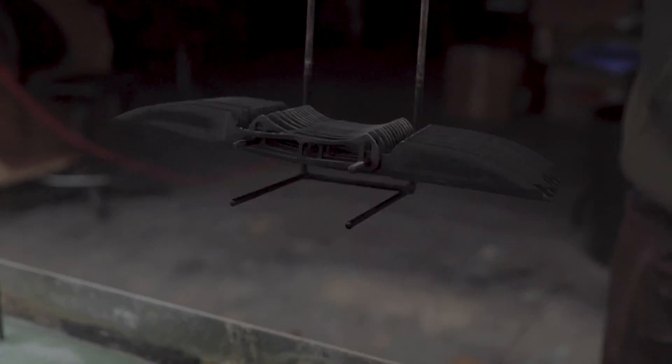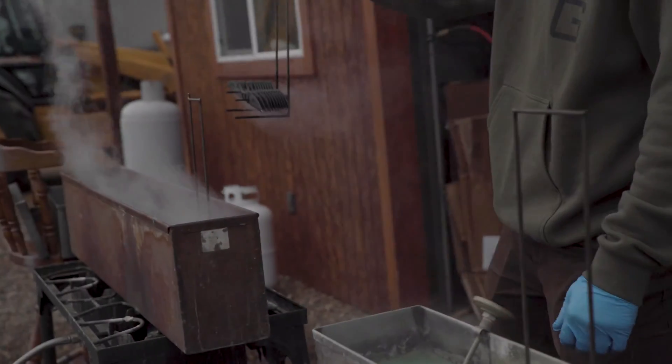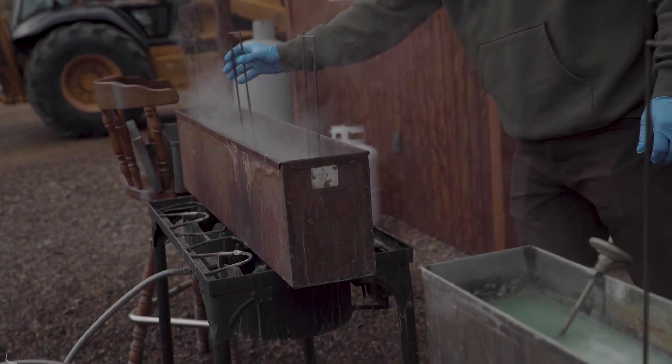It's very important with Parkerizing that you prepare the surface. There are different steps we do — cleaning and bead blasting — to make sure we get a nice even surface. Unlike Cerakote, the Parkerizing solution actually chemically bonds and attaches to the steel, making it very durable.